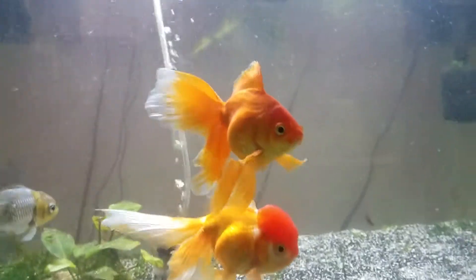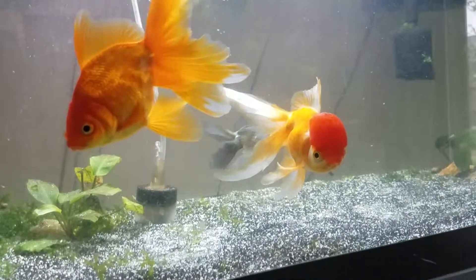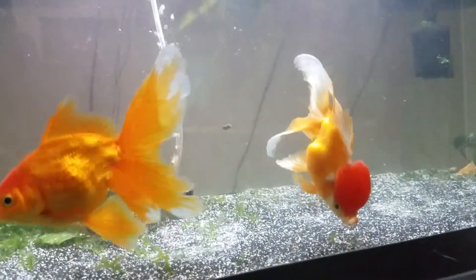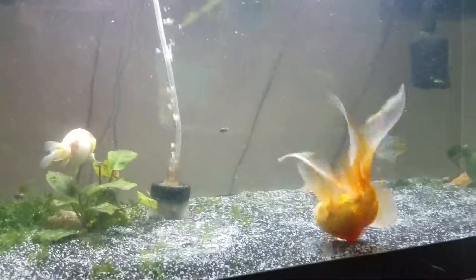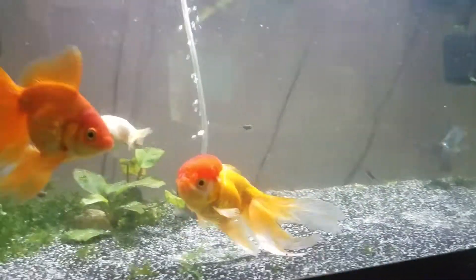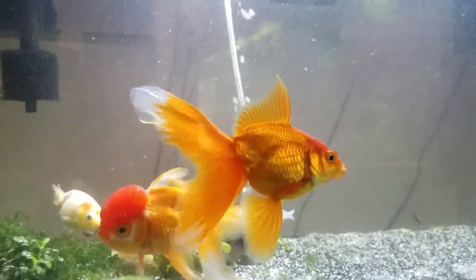I noticed Persephone was swimming at the bottom — she was just sitting on the bottom of the tank — and Dumbo Jumbo kept swimming upside down. Everybody was just looking kind of lethargic.